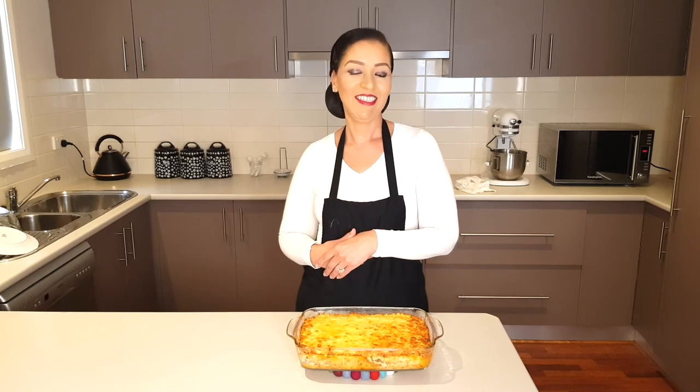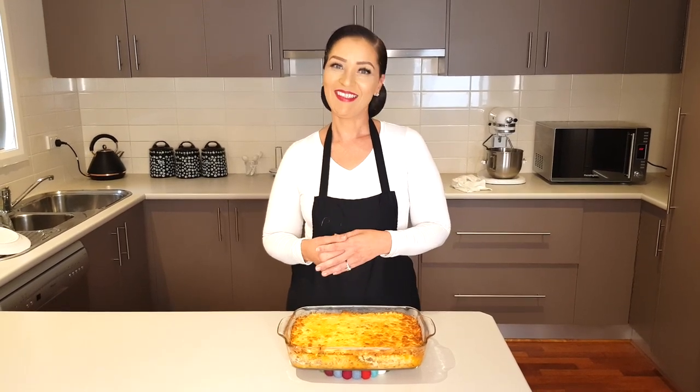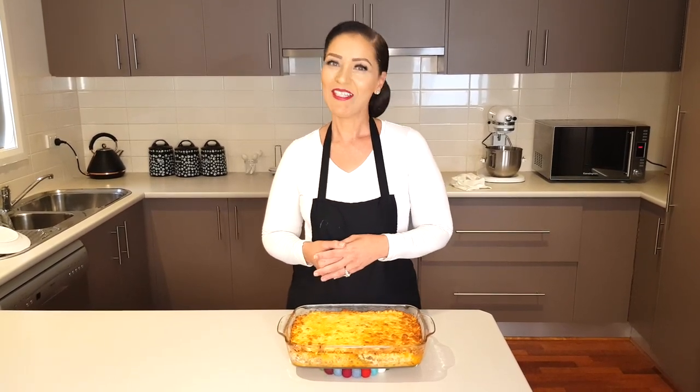Today we are doing a keto bacon cheeseburger casserole. You can pair it up with some lettuce, gherkins, or some pickles. To start off, we have got the oven going at 350 degrees Fahrenheit or 180 degrees Celsius. I've set my burner to medium and diced up the bacon.